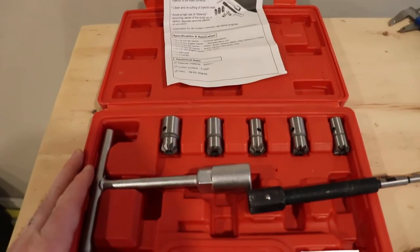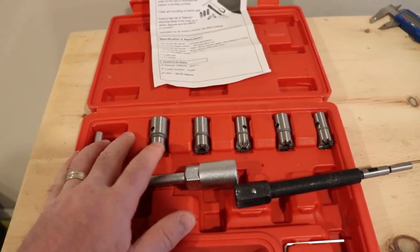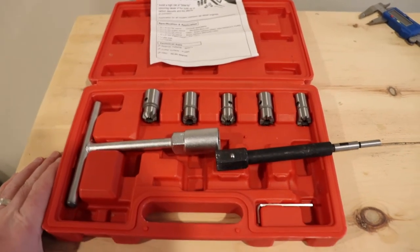The more complete set has a 15.5 millimeter side reamer and seven total of this type of reamer as well. So you have to check your application and see what you're going to need.